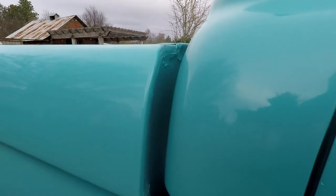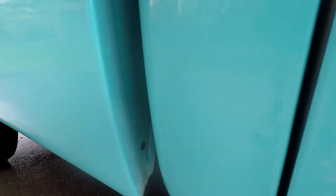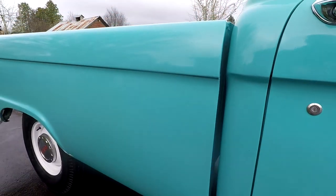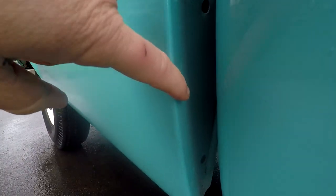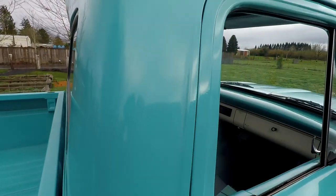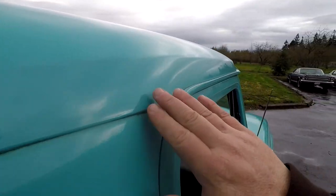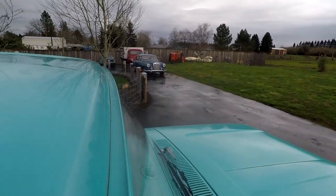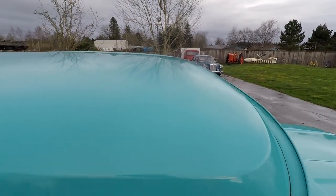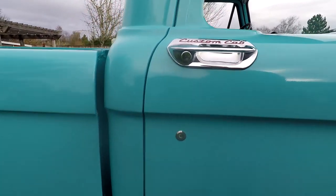Very clean. If you look at the cab, no rust back here - really nice. You know, if you had a vintage Airstream or an old Shasta that was kind of an aqua color, this would be awesome as a little tow rig. Here you can see the original spot welds up through here. One other place these really rust is around the cab, around the gutter. This gutter is in really nice condition with no big bubbles or anything.